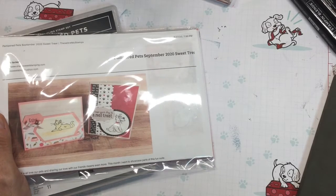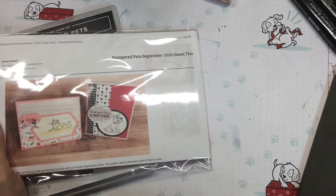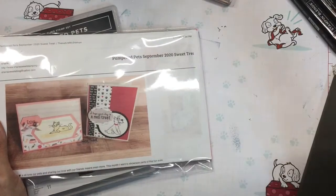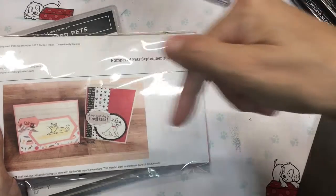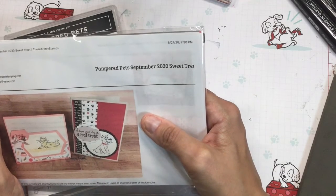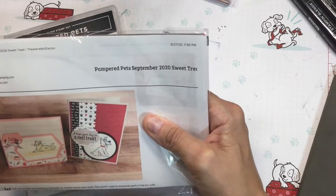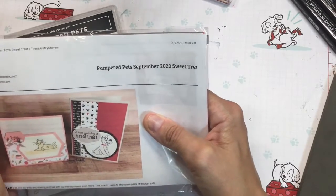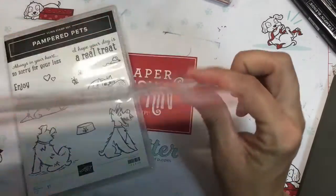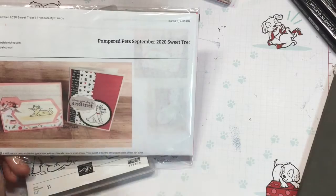What is a sweet treat, you say? Well, that is my card kit that I give you when you order $25 with me using my host code. The host code will be shown in the little box down below, and you will just place an order with me on my Shanna's Sweets Stampin' Up .net stamp site and use that host code, and I will send you this little card kit in the mail for free.